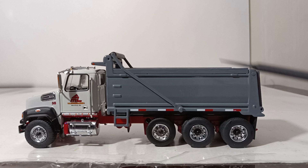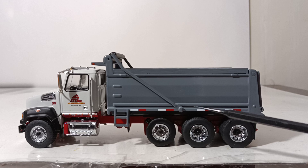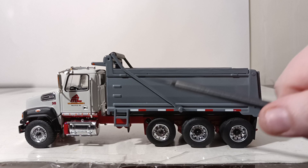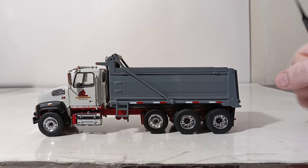Up here you have your wood deck extensions, painted to match the dump box in that gray finish. The tarp on here is not entirely functional — it is just aesthetic, however with some very quick modification you can make it functional by modifying the rubber piece and moving the pins around. But it's very ill-advised to mess around with that too much.